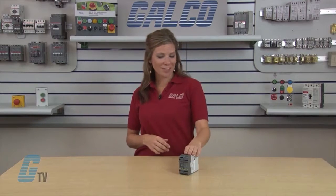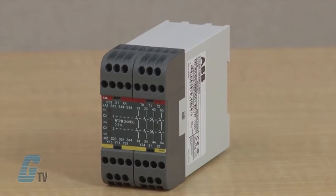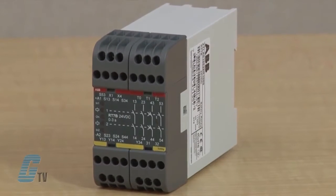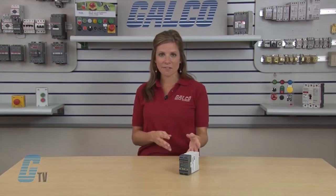Welcome to G-TV! Today I will be showing you ABB's Jokab Safety RT7 Safety Relays. The RT7 universal relay supervises both safety devices and the internal safety of machinery. In addition, the safety level required for each installation can be selected with this safety relay.